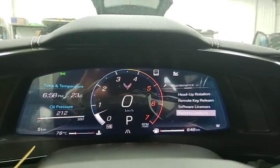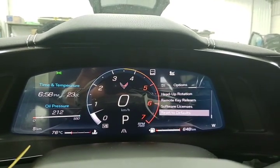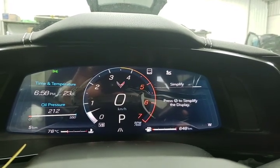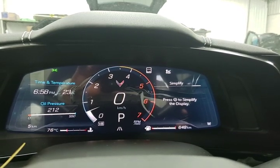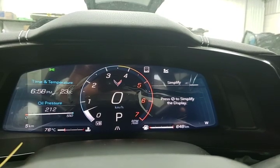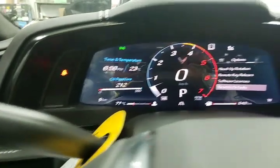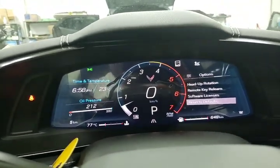Those last two you're not likely to use. Going over to our option menu — and the last one is Simplify. Press to simplify display — that's something I haven't played with yet and it just takes away that side of information. So there's a quick run-through on our driver information center.